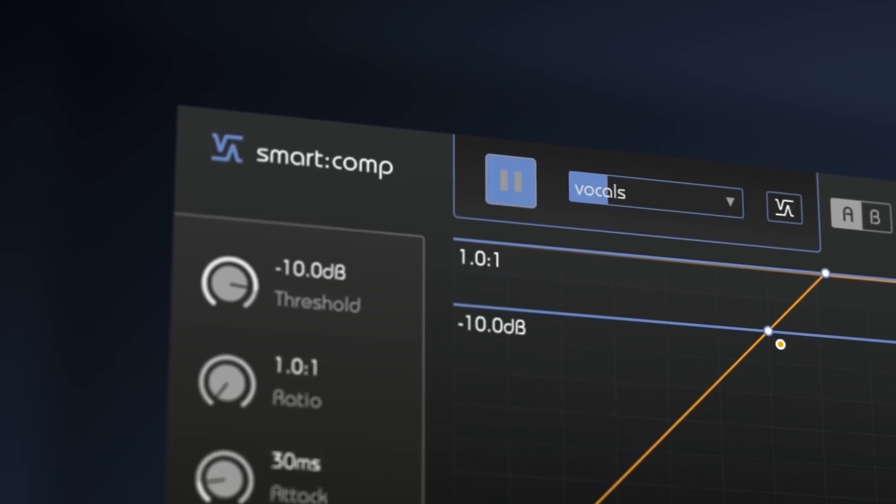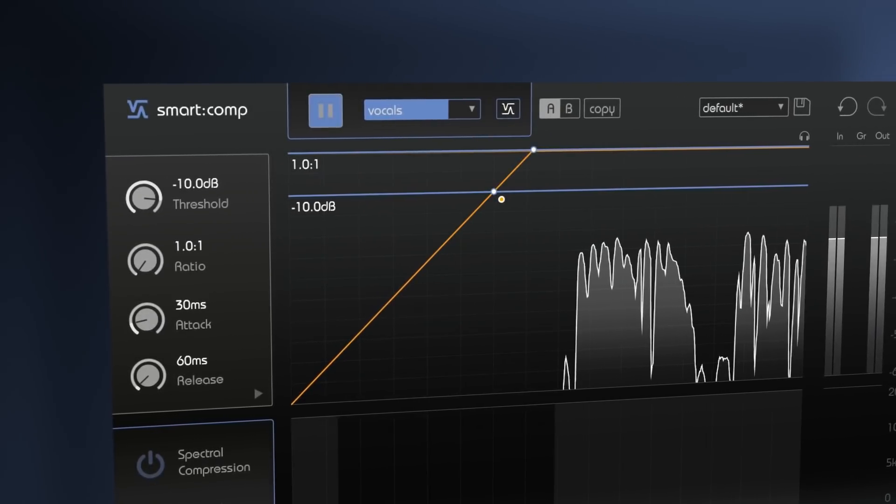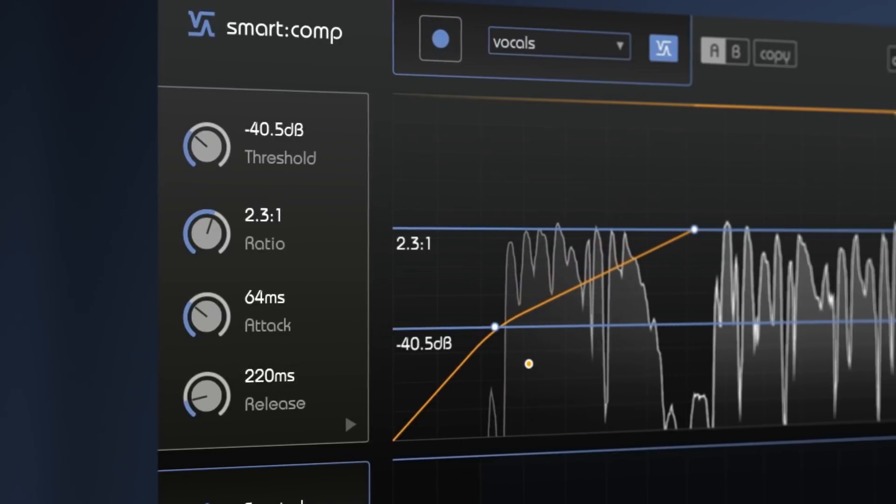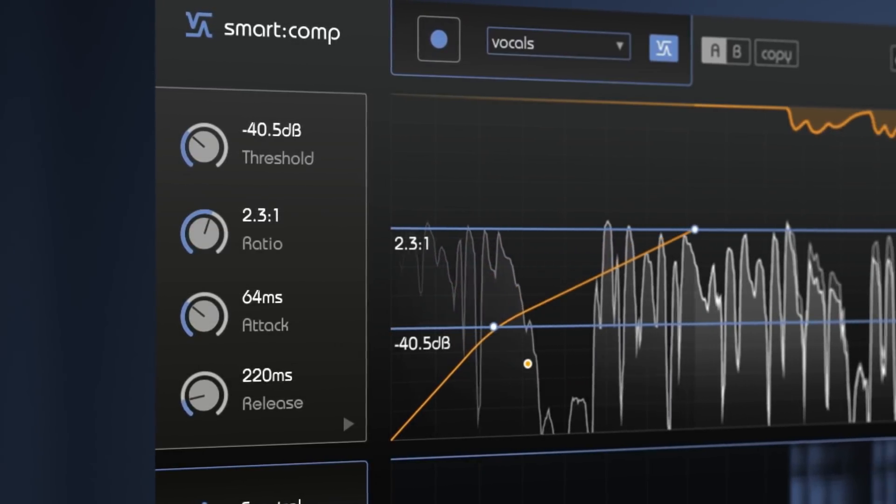Activate the learning mode. SmartComp analyzes your incoming audio signal and sets specific parameters that result in well-balanced compression, all in just a few seconds.